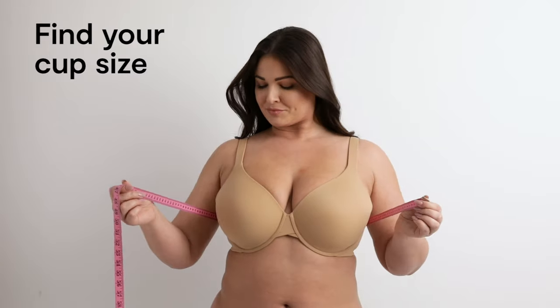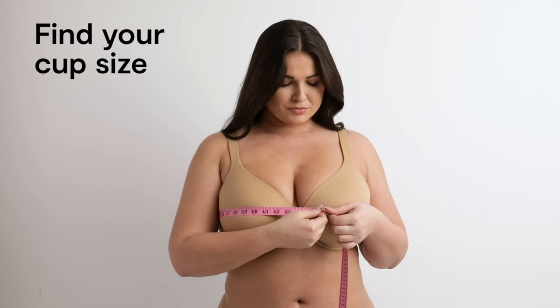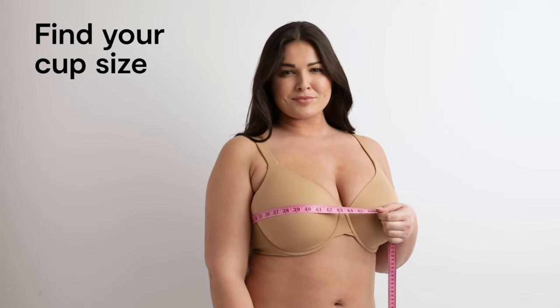Next, determine your cup size. Wrap the measuring tape snugly around the fullest part of your bust. Round the number up or down to the nearest whole number. Then simply subtract the band size from your bust size to determine your cup size.